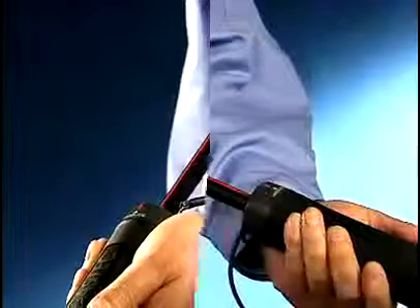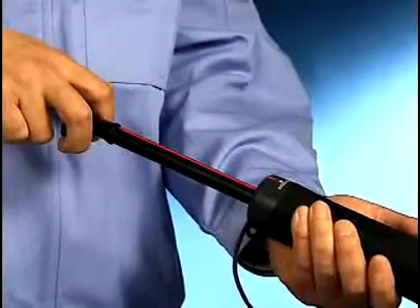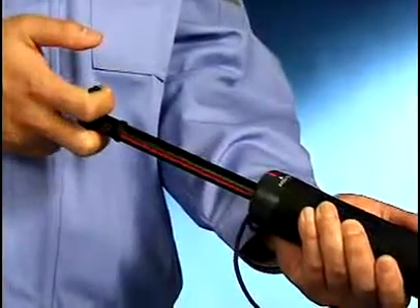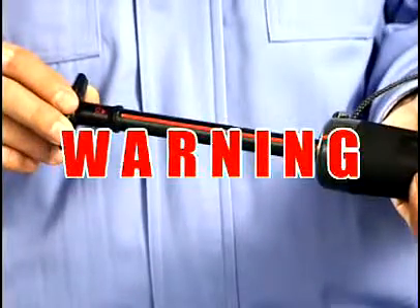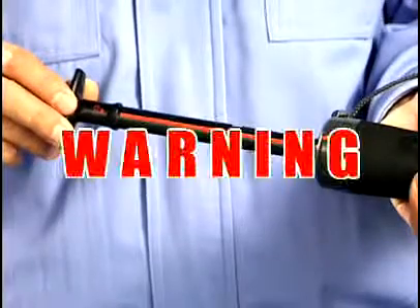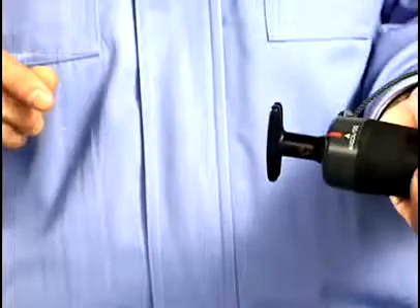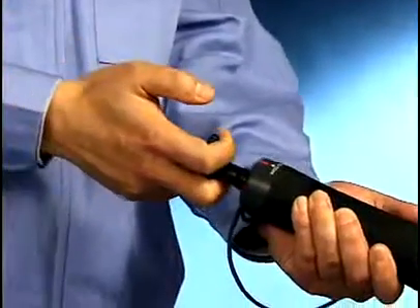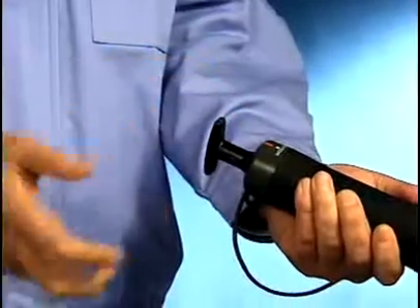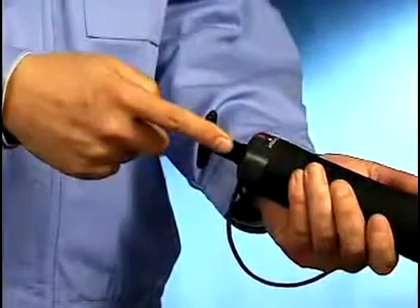Wait one minute. Rotate the handle one quarter turn and set it back, supported with your hand. Be sure to guide it back gradually by applying a little resistance. Otherwise the handle will spring back due to the vacuuming cylinder and possibly damage the pump or cause injury. The airtight condition of the gas sampling cylinder is ensured when it returns to the position where the red line cannot be seen.